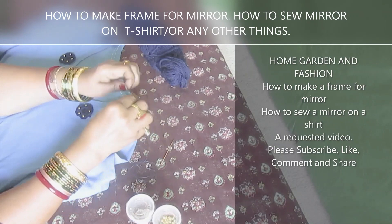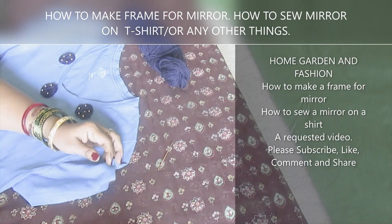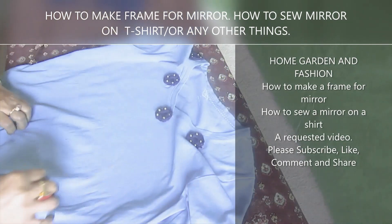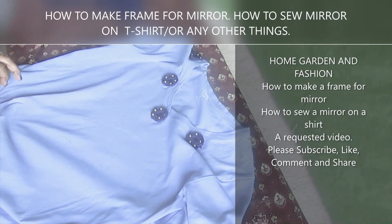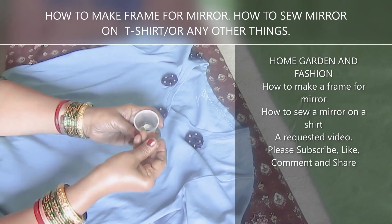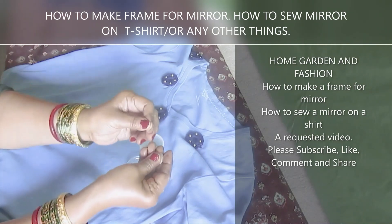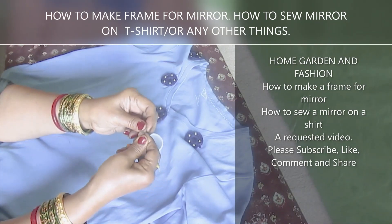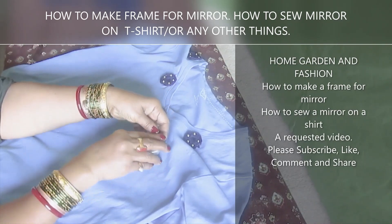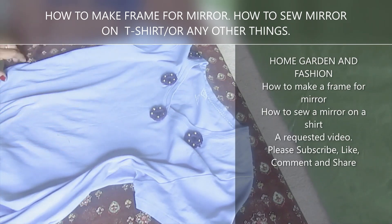Today I'm going to show you how to do mirror work on a t-shirt, and you can do it on any other things. I'm going to put confetti instead of mirror — the mirror makes it very heavy and t-shirts end up hanging because of the weight. So I'm going to use confetti; they look like mirror but they're very thin and have no weight.